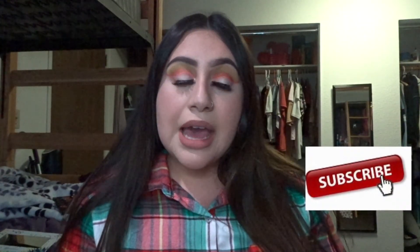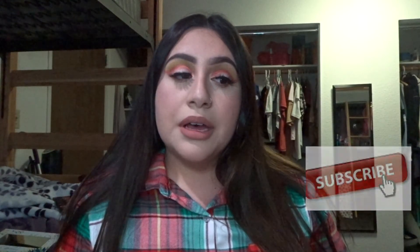Click that subscribe button, don't forget guys. If this is not my last video for 2019, I hope you guys enjoy the rest of the videos I have to offer. Thank you guys so so much for watching, I love you, and I'll see you guys in my next video. Bye!